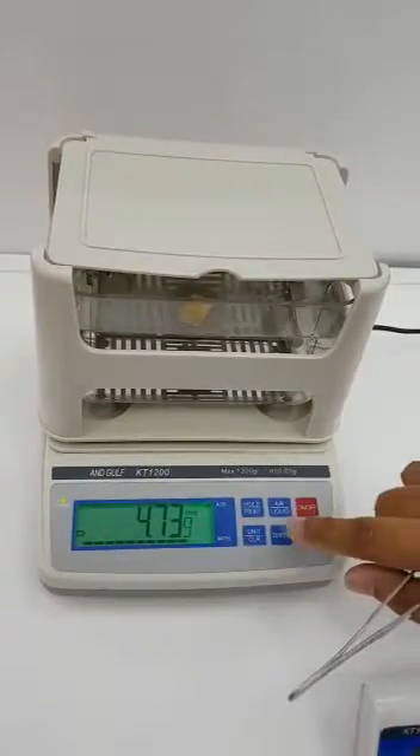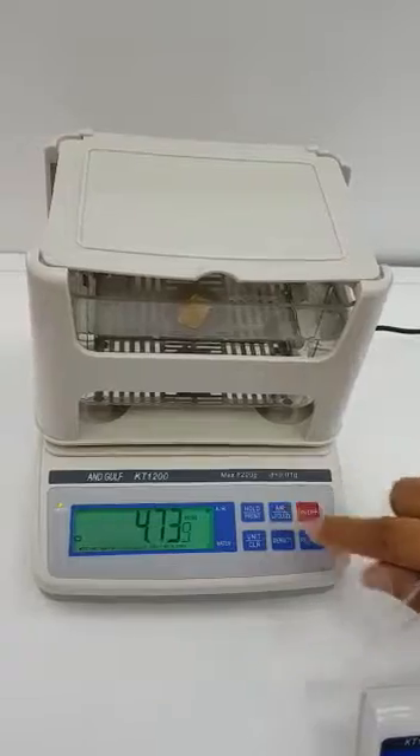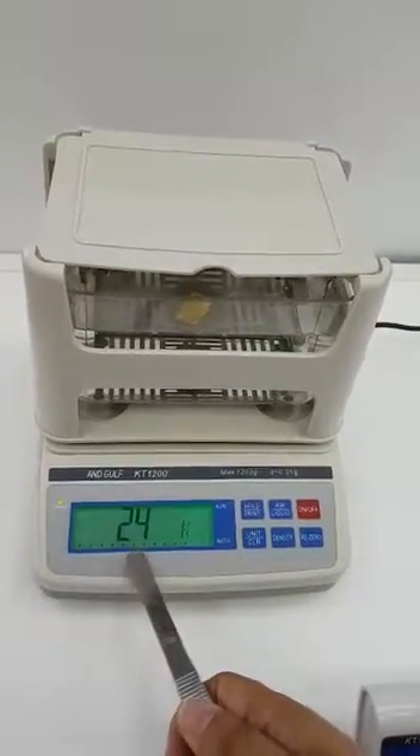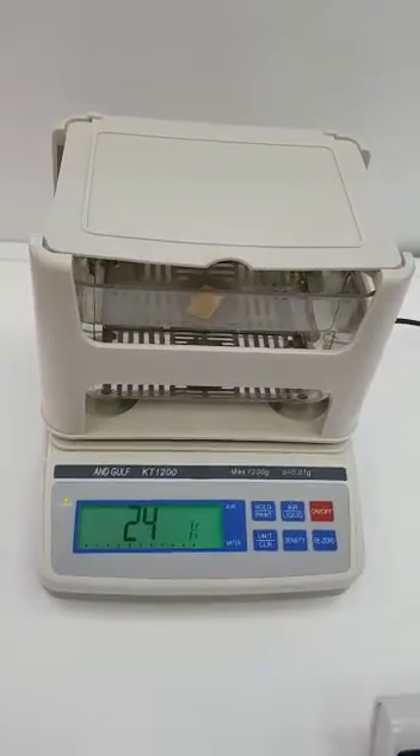Once you get the hold, press the liquid button once and then the density button. It will then tell you whether it's 24 carat, or if it's 18, 10, or 9 carat.